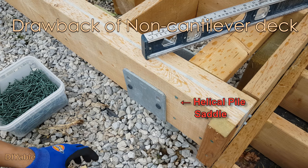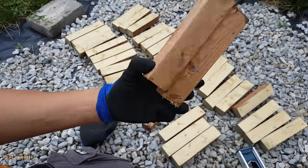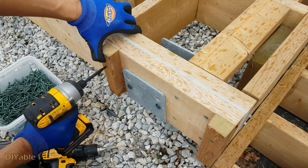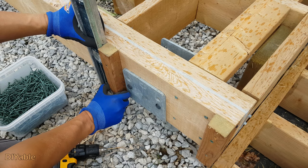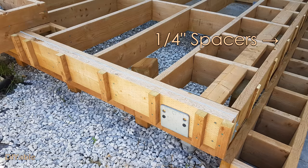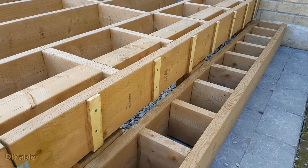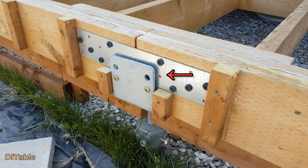If you are using helical piles and you are building a non-cantilever deck, you will run into this problem. You will need to use huge spacers to hide the grout — the big saddle. As you see, the other side I only needed to use a quarter inch spacer, which you can rip from a 2x8 using the table saw. Now you understand why my spacers for the front side need to be this big — I need to compensate for the extra space sticking out from the saddle.